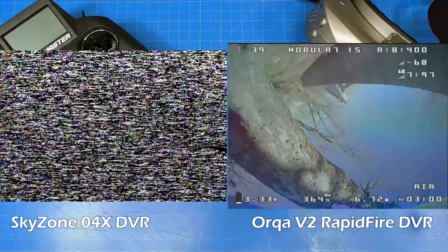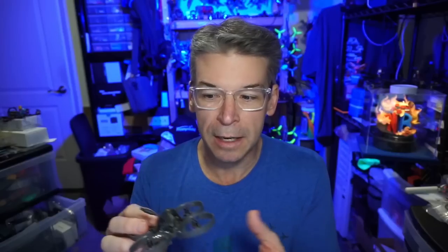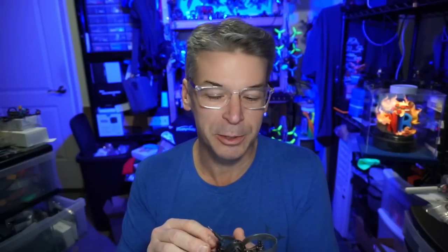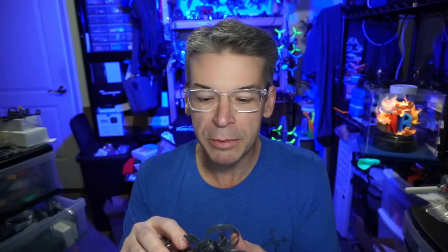Because I do want to switch — I think the Skyzone goggles are very, very good — but that DVR recording properly is really important when doing so many micros. Tell me what you think. Am I crazy? Would you be surprised to find out it's not $200? It's probably going to be about $110 — so pretty reasonable.